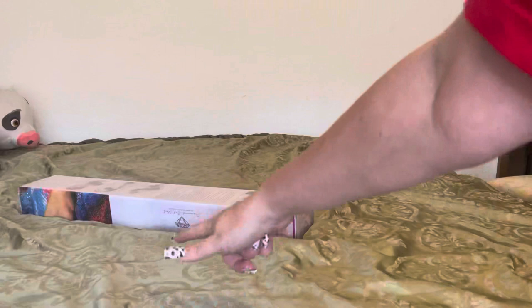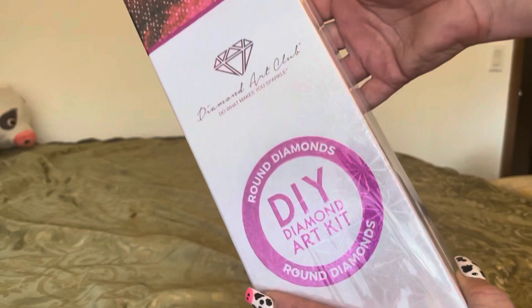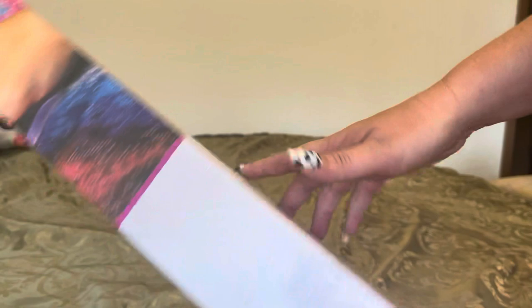Hey guys, what's up? It's Naomi the Cracky Savage here and I'm back with another unboxing. This unboxing comes to us from none other than Diamond Art Club. You can tell it is a round painting by the round circle here as well as the pink stripe around, well, kind of almost around the box.